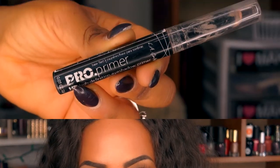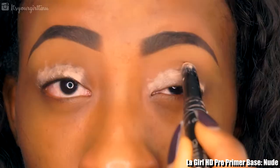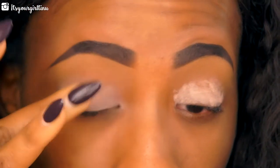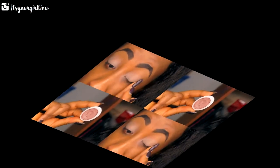First off, I'm going to be priming my eyes with the LA Girl Pro Primer Base in Nude. We're going to apply that all over the lid and blend it out with our fingers.